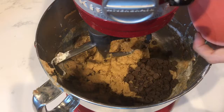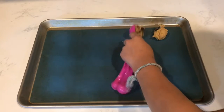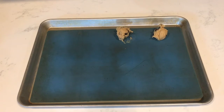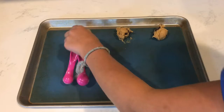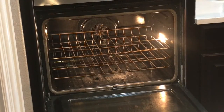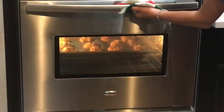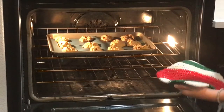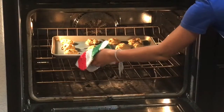Gently mix in one cup of chocolate chips. Now place them on cookie sheets. Put them in the oven for eight to ten minutes. After they come out of the oven, let them cool for at least ten minutes. Enjoy!